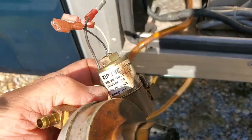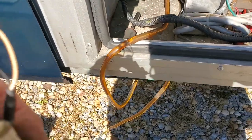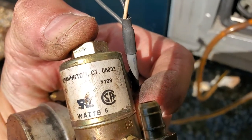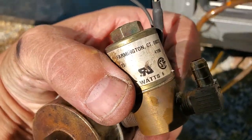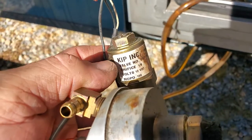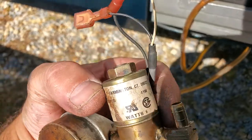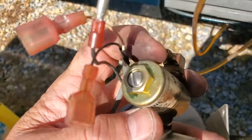This is the fuel solenoid cutoff solenoid valve. The part number — Kip Incorporated, Farmington, Connecticut, 06032. Forty-one, ninety-eight watts. Six watts. Take watts, divide by 12 volts — that tells you how many amps this draws. Orifice is eighth inch. 12 volt DC. You still get parts for these. This is the bobbin — this comes off, you just get the bobbin.